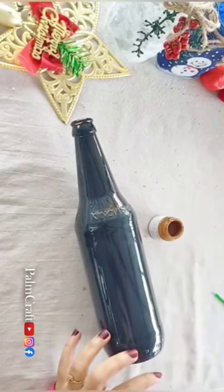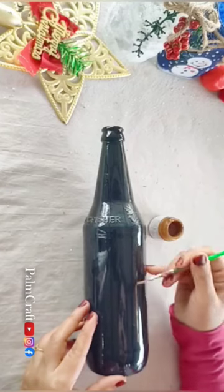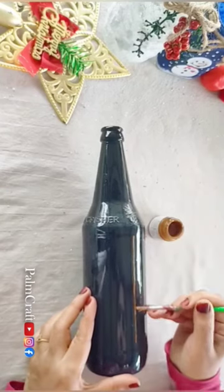Now we are going to do a special Christmas bottle in the bottle. This is a black color paint in the bottle. We are going to do a stem with two Christmas trees.